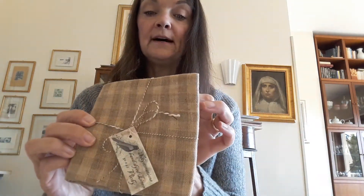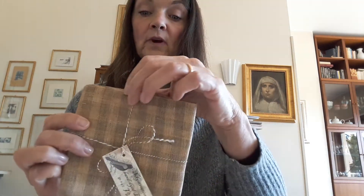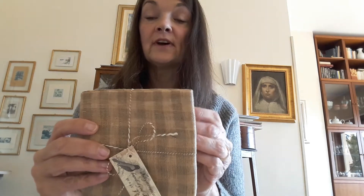I used my Vichy Linen for stitching the Pandy Bull. This is a 28-count linen. It's a very pretty linen hand-dyed by me, and you can find it also on my website. It's very nice to stitch on it because it's very regular, very soft to the touch.